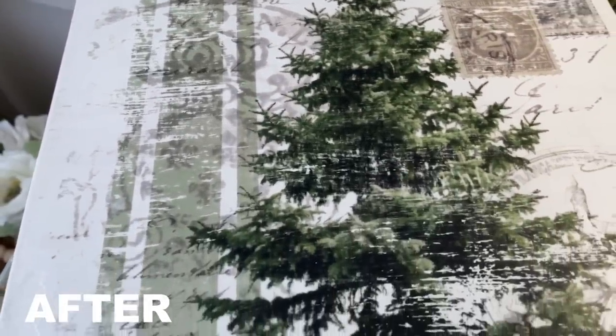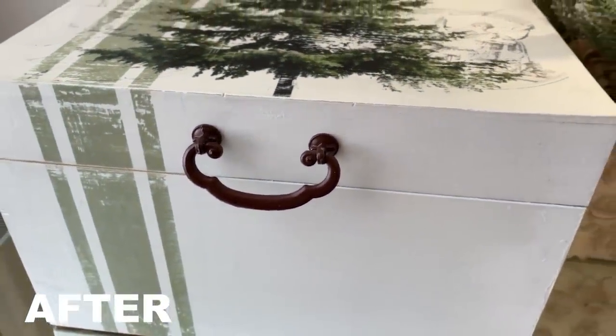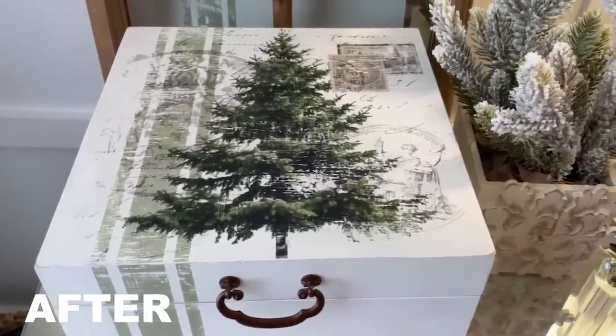I think this would look great out all winter — it's not necessarily Christmas specific, so you could leave it out all winter long and it would look so beautiful. I thought it would be really fun to put maybe a special Christmas gift in it, or even Christmas ornaments. This is definitely my favorite of the episode — that's why I started with it. I love how this turned out, but what do you think?